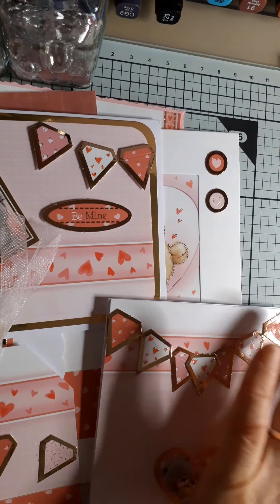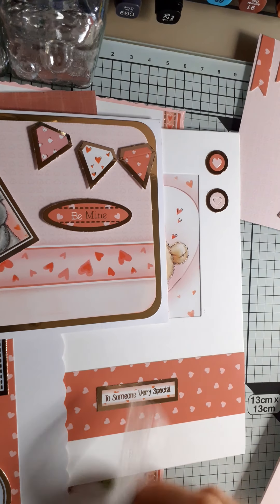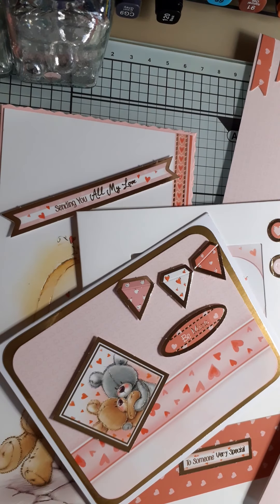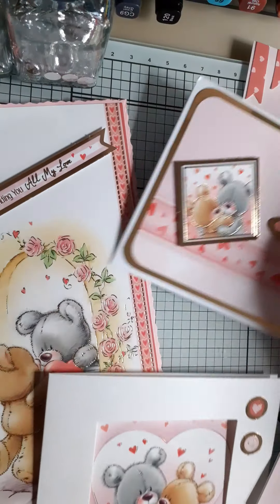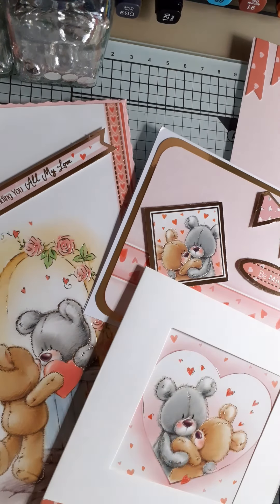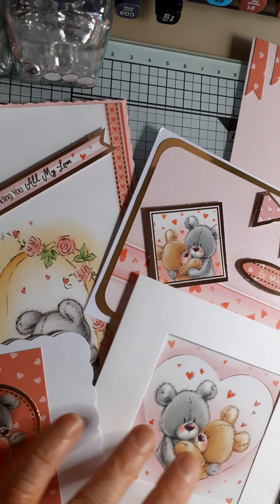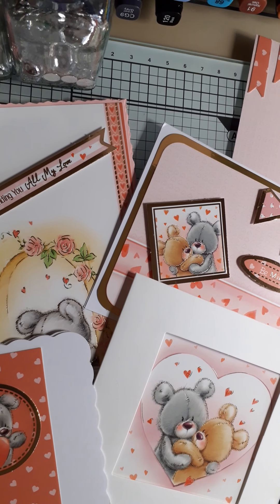I have used absolutely every last piece from this kit — these are my makes. Do go over and see what Ros and Kate have made; I'm sure everybody's style will be very different. So, the total: seven cards, one tag, and two bottoms for toppers — I think that's not bad. It's the members' kit, free to members, and you just pay £2.99 for the postage.